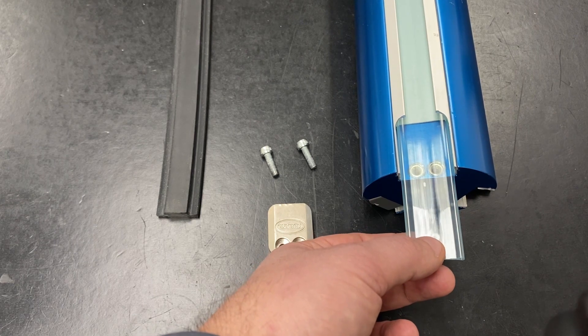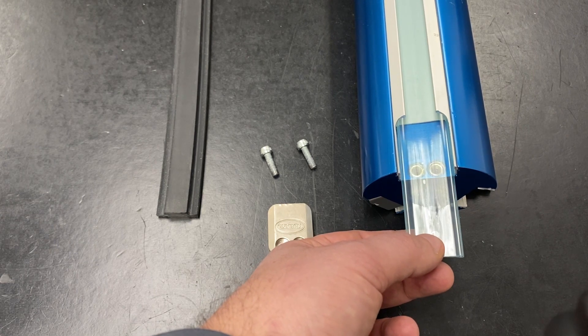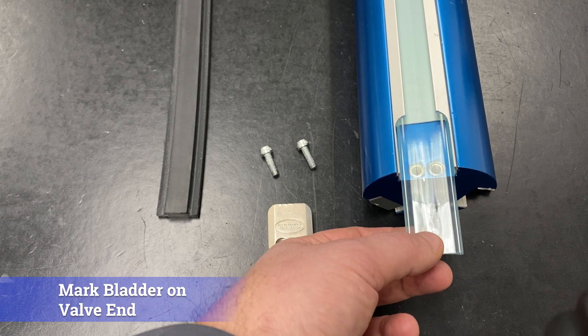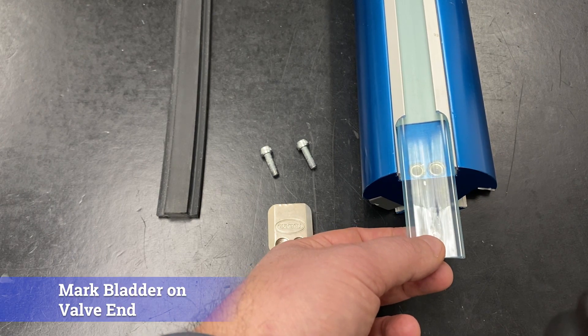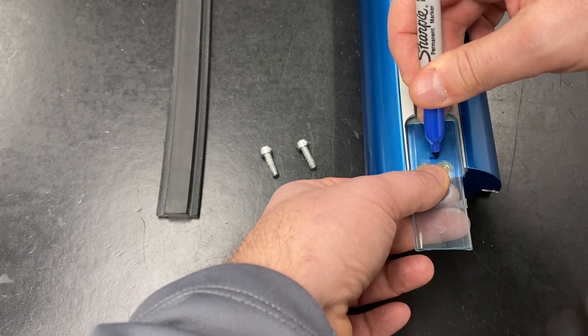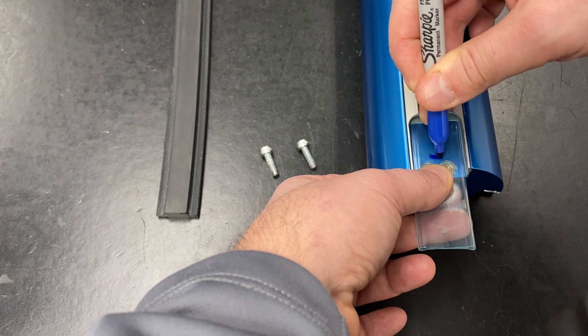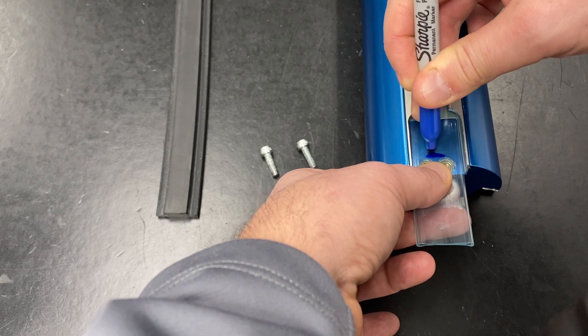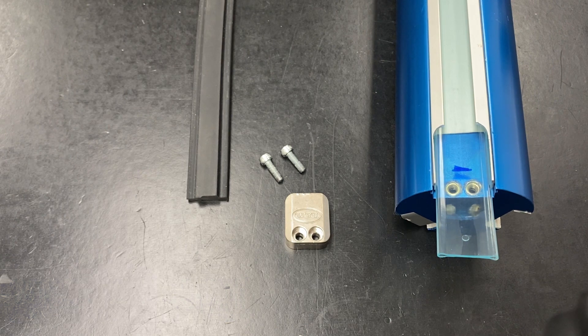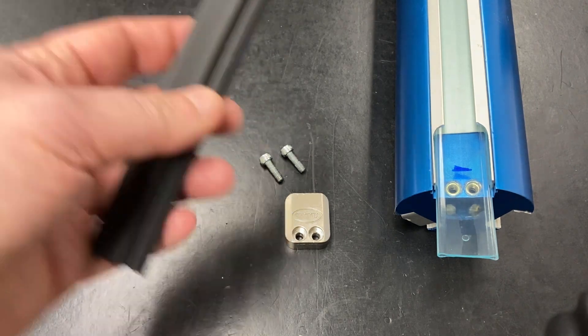Unsealed bladders have an extra few inches to make it easier to install. One additional step is to mark the bladder on the non-valve end — check the user manual for details of where to mark the bladder for different shaft types. Hold the bladder in place and install the element. After the rubber element is installed, this mark should be visible at the same point, indicating that your bladder has not bunched up under the element or stretched.